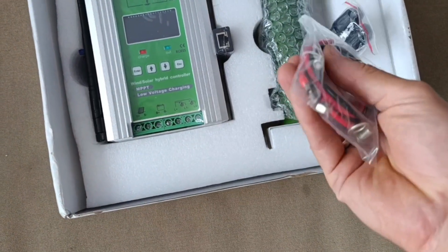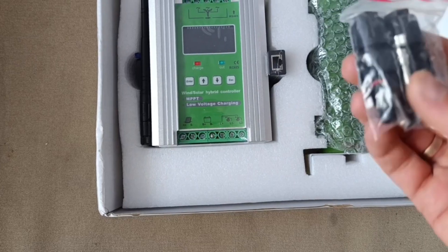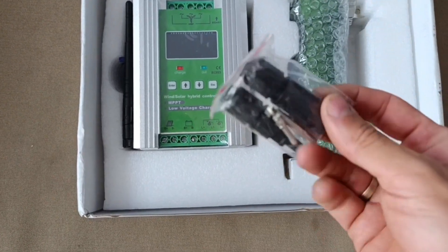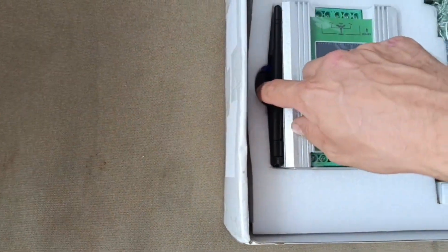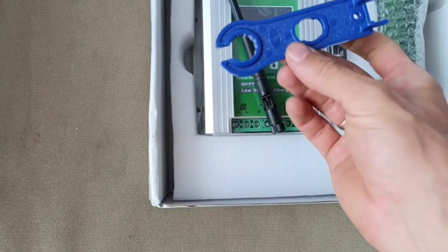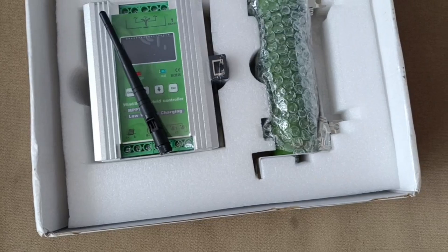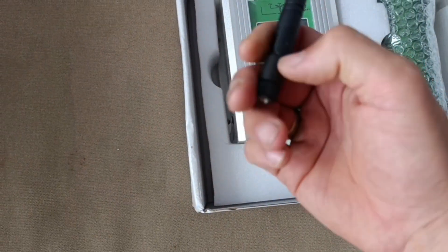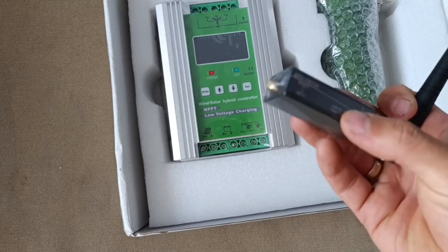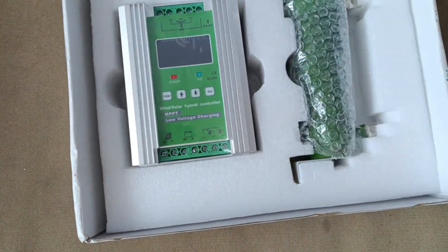We have cables and connections for the dump load, because it has the dump load inside. It has a couple of complementary MC4 connectors, and I see there is a screwdriver for them as well. They have this simple tool to extract, to crack, to click, whatever. There you have it — this is the antenna for the Wi-Fi, for this one specifically, and the cable as well.